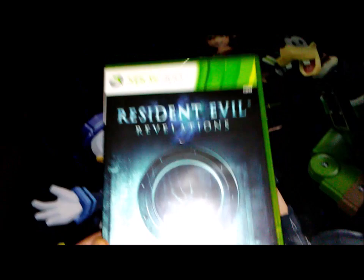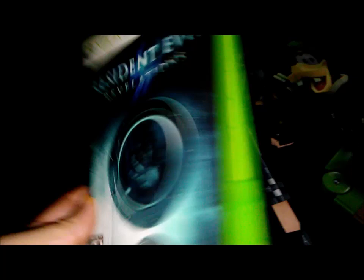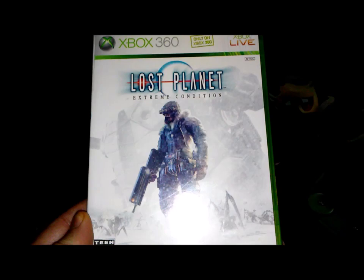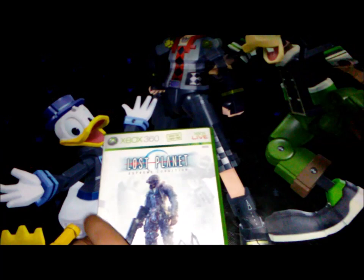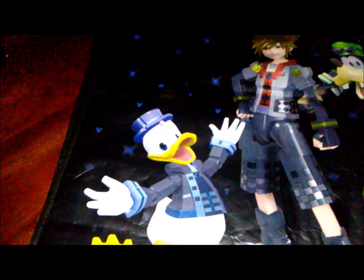Resident Evil Revelations was really fun too — you fight giant monsters and creatures, it's a little different. I'm looking out for part two on the 360 or PS3. I also have Lost Planet: Extreme Condition, another Capcom title. It's pretty cool — I got a bit stuck on it but it's a fun third-person shooter. I believe there's a part two and three as well.